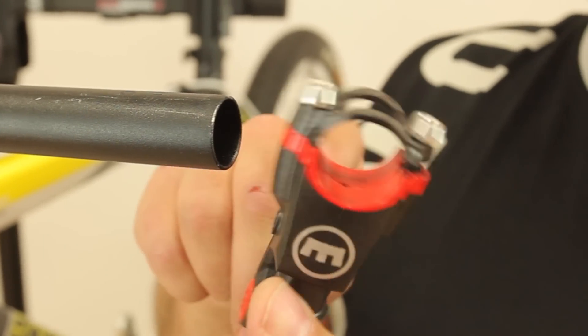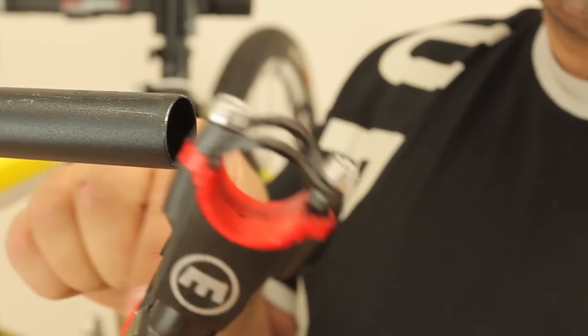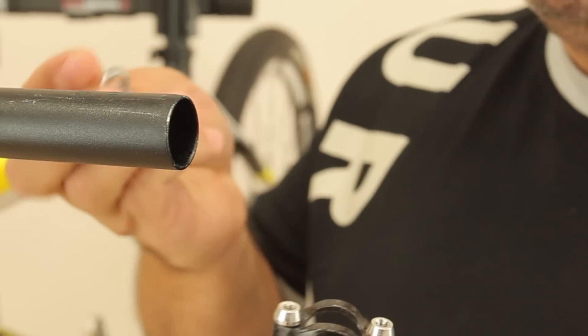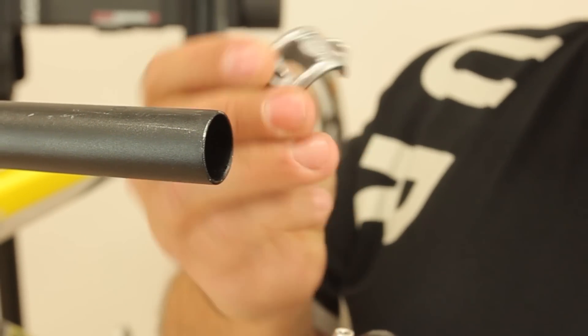It is important to note that the carbon clamp of the MT8 should always be mounted with the thicker flange on top and the thinner on the bottom. MT6 through MT2 are equipped with aluminium clamps, clearly indicating orientation via arrows and the position of the logo.